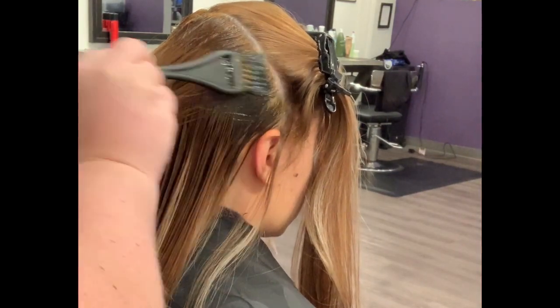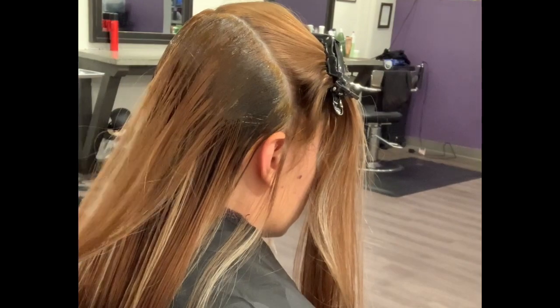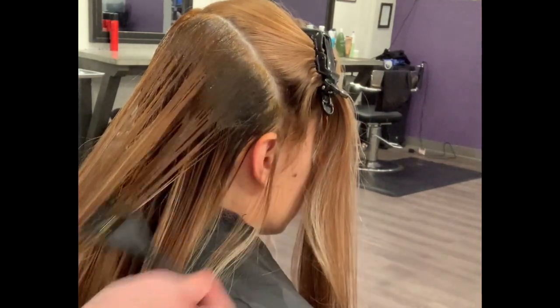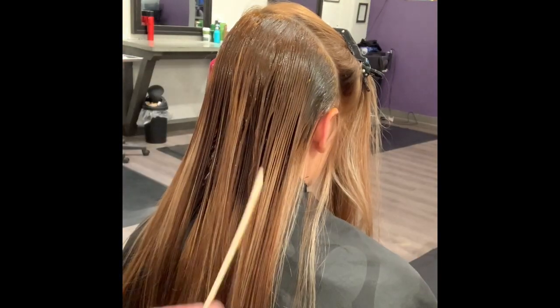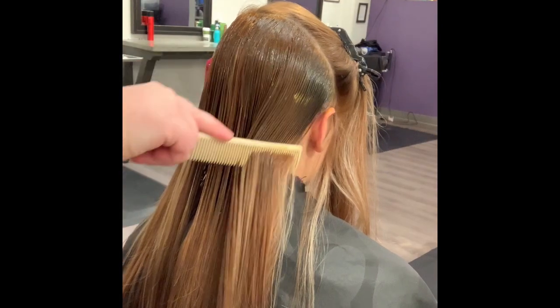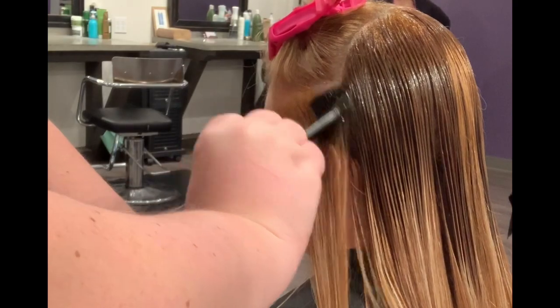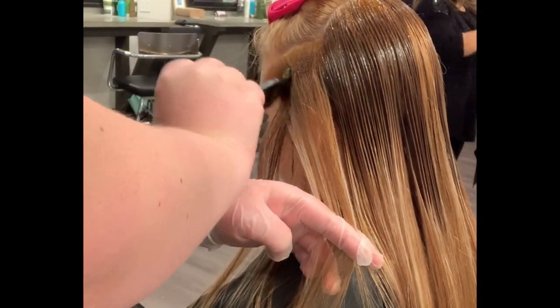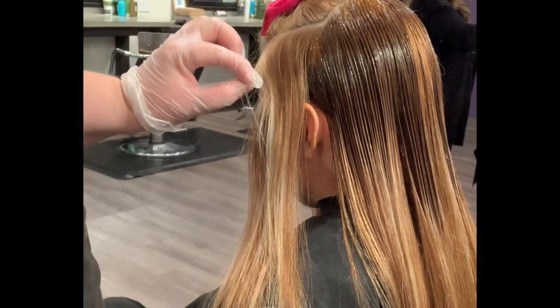I try to apply the color in a teardrop shape — dropping down a little further in the back and higher towards the hairline in the front. That automatically gives more brightness around the front of the face and hairline, which is where clients want to see the lightest hair anyway. You can see I'm not going down very far at all around the front — just barely tapping the roots — and as I get towards the back, that's where I start dropping it down further.